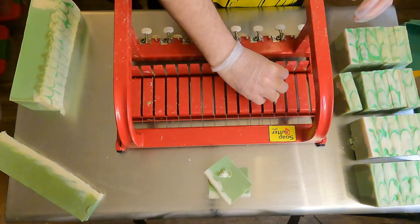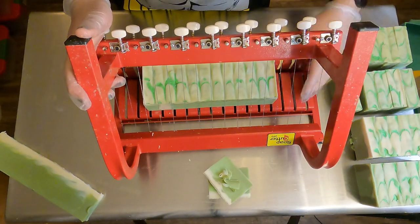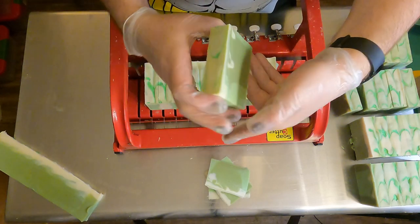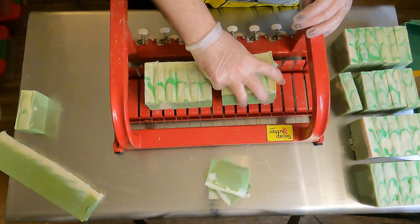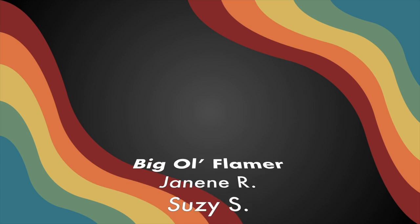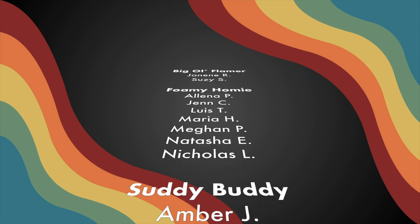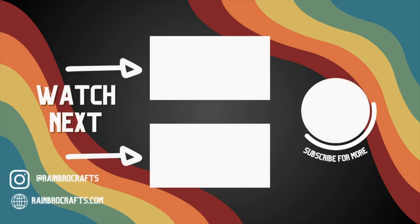That is our Shamrock Showers soap 2024 edition, and it will be for sale online and in person starting March 1st. Definitely pick these up while they last because we have a very limited supply of all our March soaps and we expect them to go quickly — especially this one, as it is one of our all-time fan favorites and always sells out fast. If you want to support the channel, we have a subscription service at rainbowcrafts.com where you can get monthly packages, shoutouts at the end of videos, and discount codes. Thanks for watching — don't forget to like, comment, and subscribe!